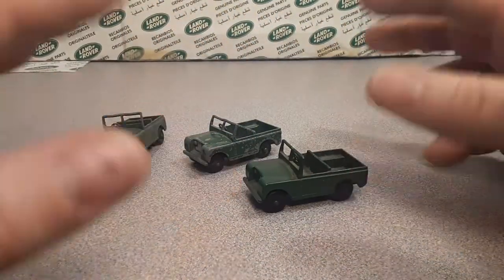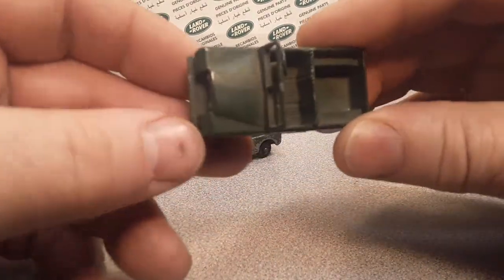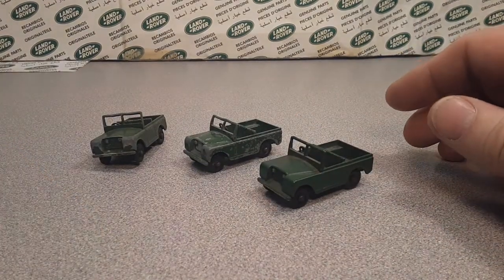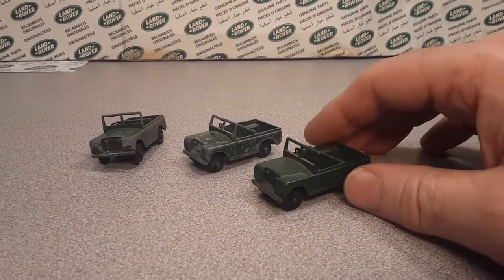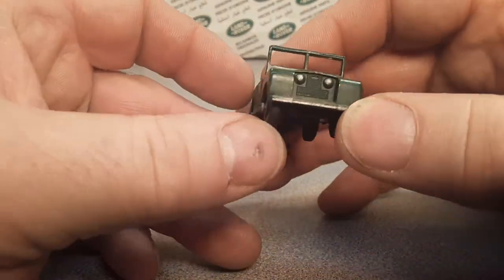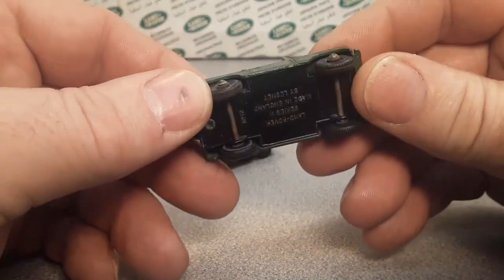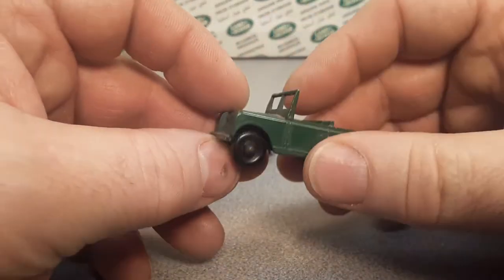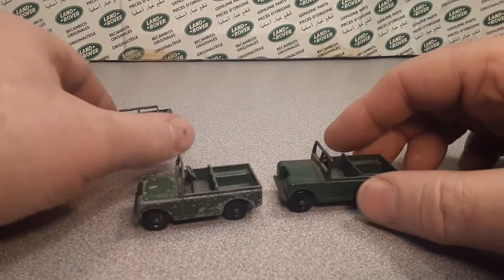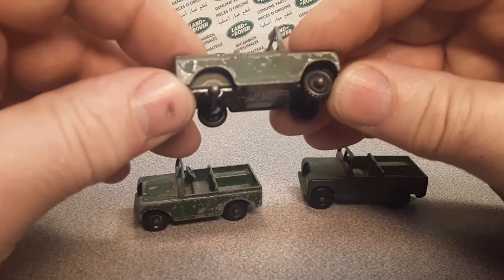A couple of weeks ago — or a week ago, I don't know — in another video, I did a video and it was the oldest Land Rover model toy ever made. What is it? Not a very big response on that, but that's alright. Anyway, I had these cars out, and this one's got a broke leg, just to let you know.